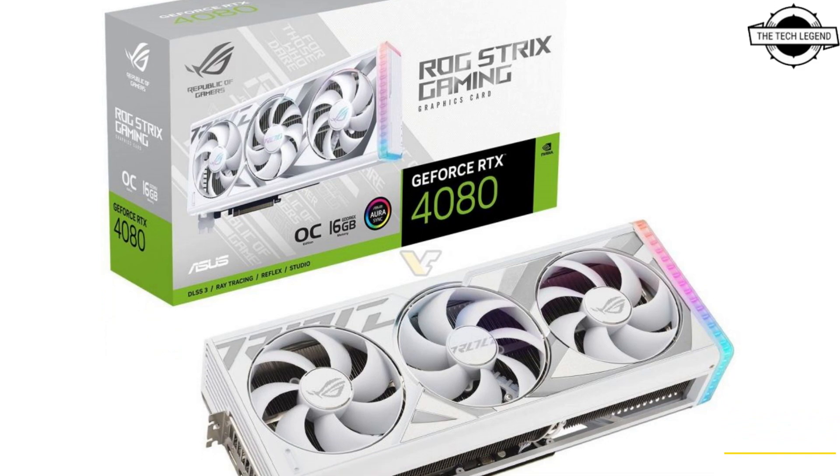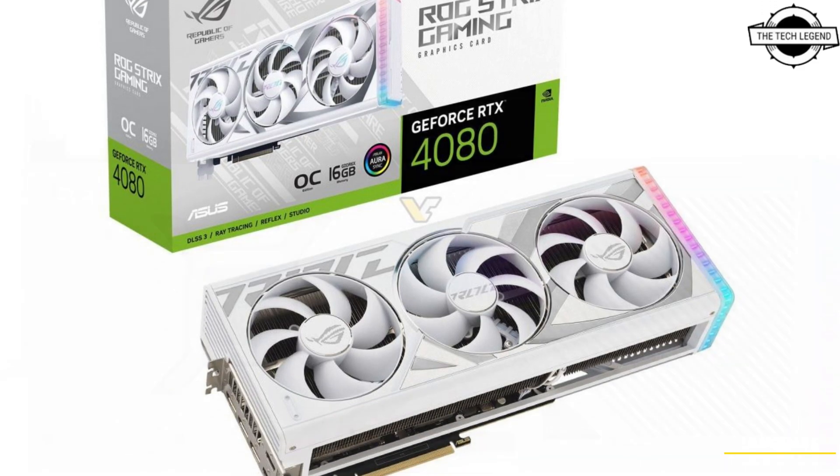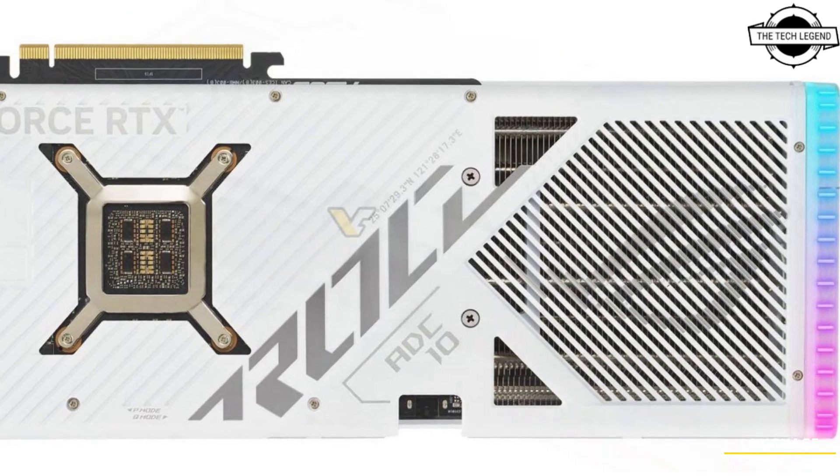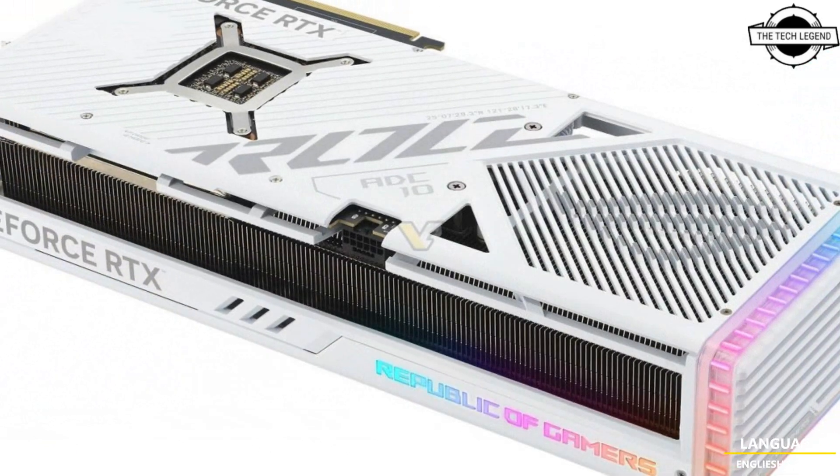Hello friends, welcome to the TechLizzen channel. Today I will talk about the Asus ROG Strix GeForce RTX 4090 and 4080 graphics cards in white edition.